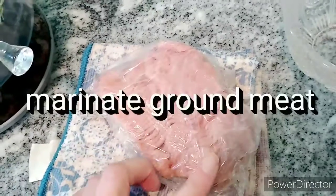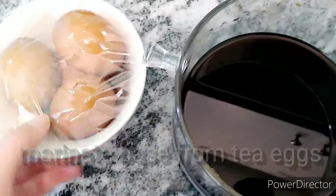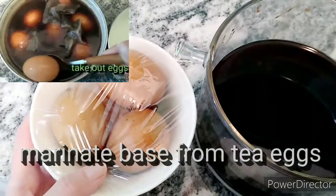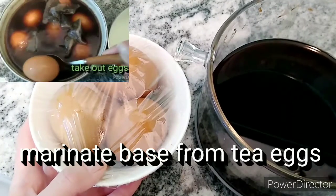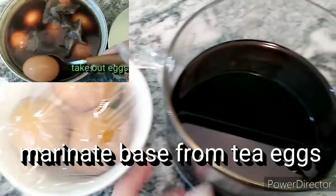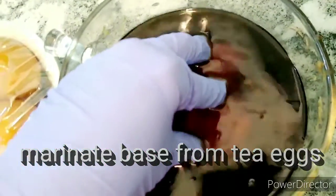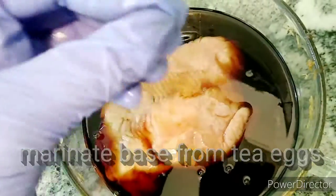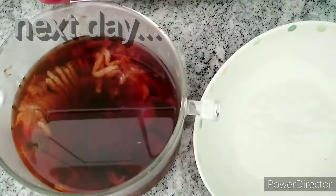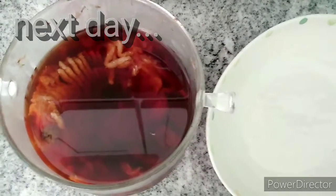I'm going to mayonnaise this ground pork. I use the soup that I made for tea eggs. If you don't know what tea eggs are, I have a video recently about the rose green tea eggs — check it out. I'm going to keep the pork in the soup for one day, taking out all the overnight marinated pork.